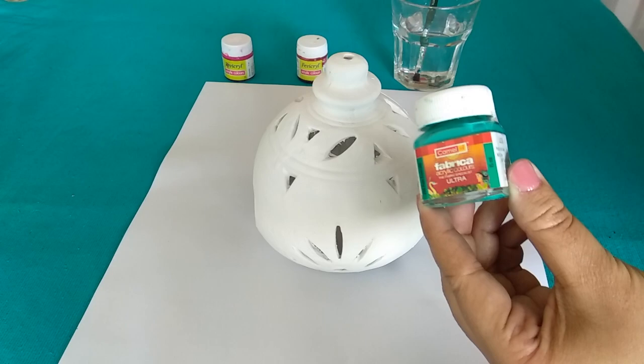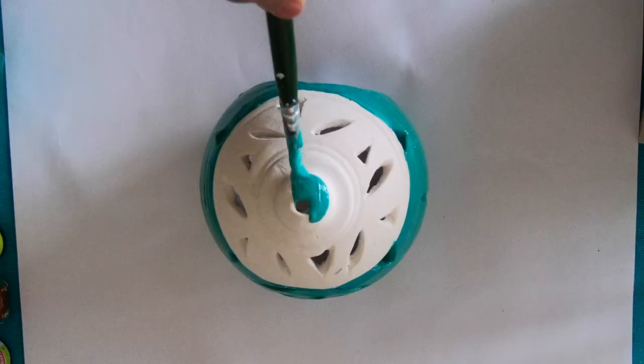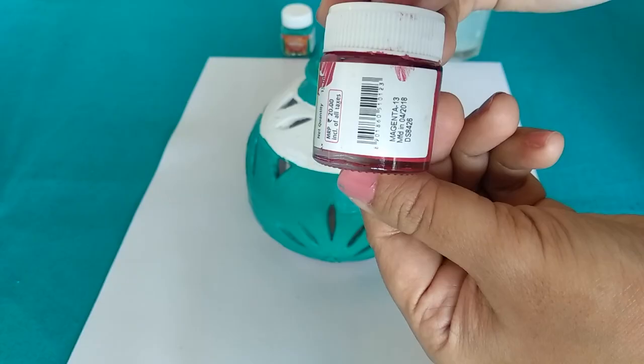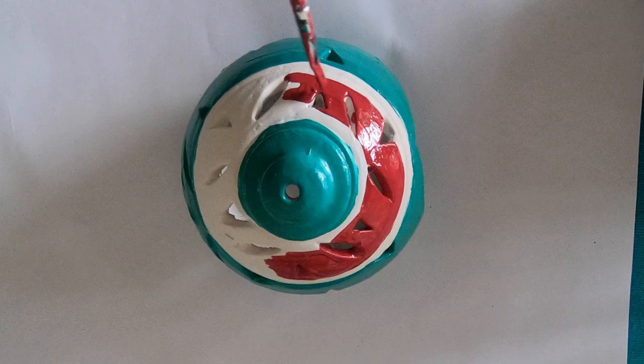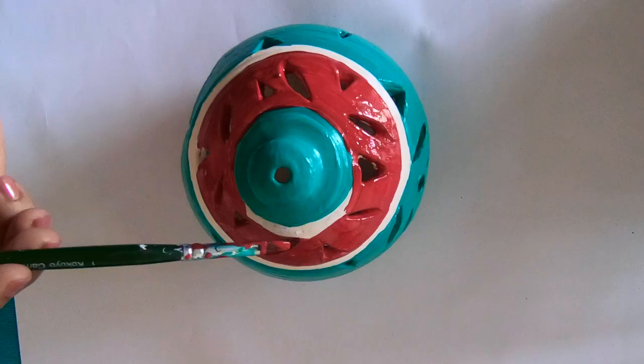I'm going to use contrasting colors like emerald, magenta, yellow, black, and white to liven it up. For an opaque finish, I would suggest applying two coats of each color, and make sure to keep ample dry time between coats. Coloring the entire tea light holder is almost done, so let's go ahead and start decorating it.